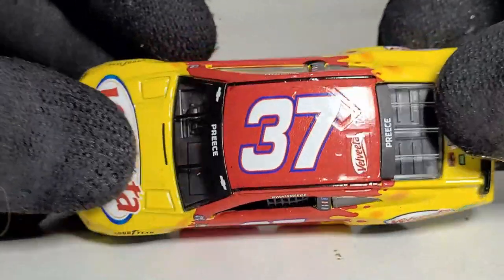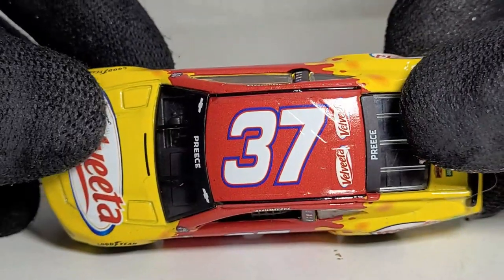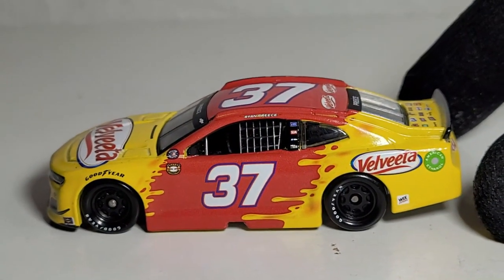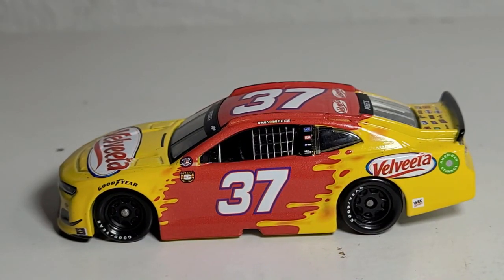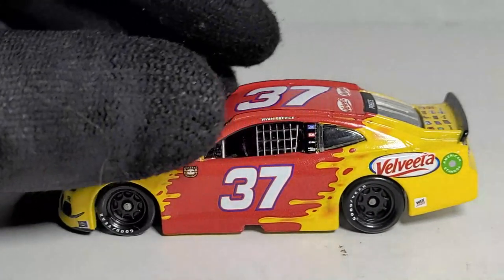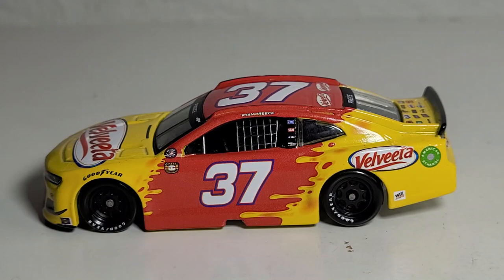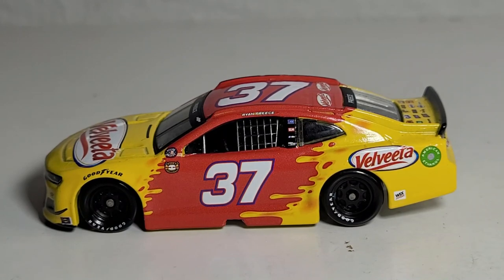I feel like this diecast is very underrated — I thought it was going to sell out but it hasn't, probably because it released alongside so many other diecasts selling like crazy, like the Kyle Larson cars. I 100% recommend picking this up because it is a one-of-a-kind diecast and I think it's going to dry up just like the 2019 Preece car. Don't sleep on this one — it's definitely a cool diecast, and if you love cheese, you'll go crazy over it. I'm OBB the Diecast News Guy, see you next time!